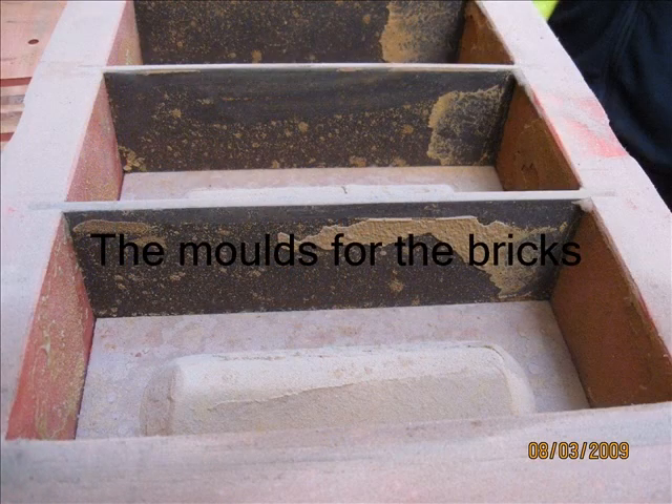Here we see the moulds ready for the bricks. You can see that the mould in the middle — the frog — is in place, and you can see some of the sand which they use to coat the moulds. That provides the release agent.